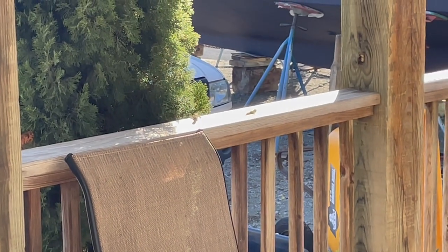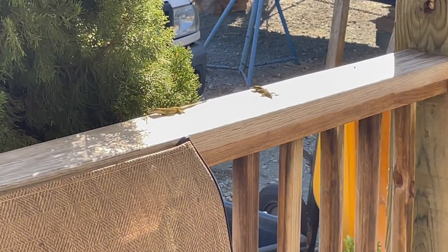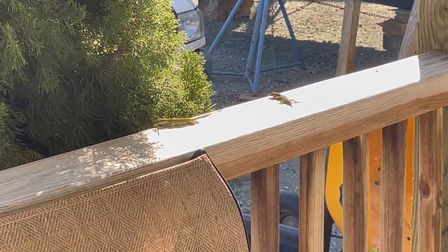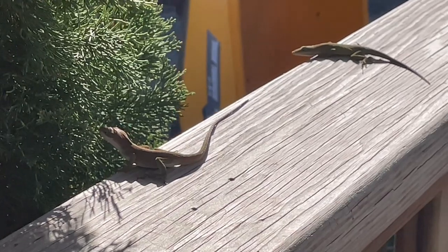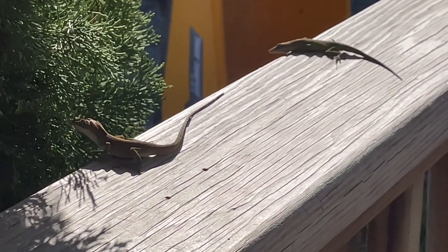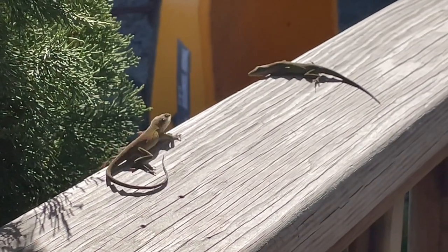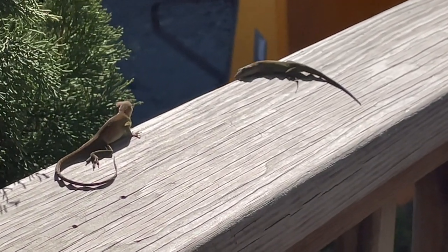Look what we found — two little friends. He's trying to woo her. We don't get these in Canada. They're so cute. They're in love.